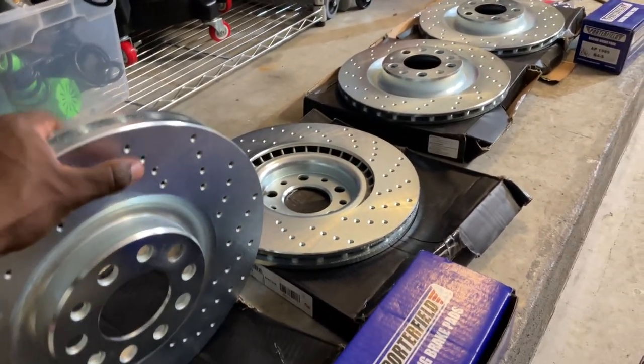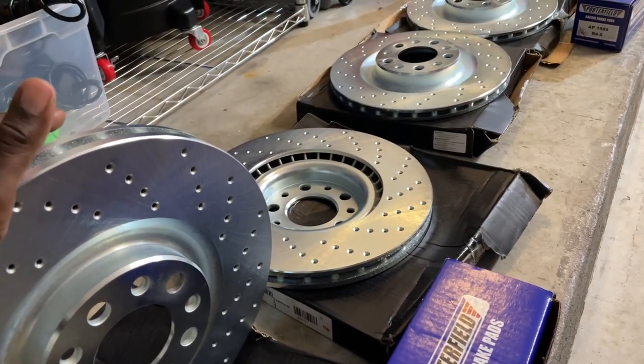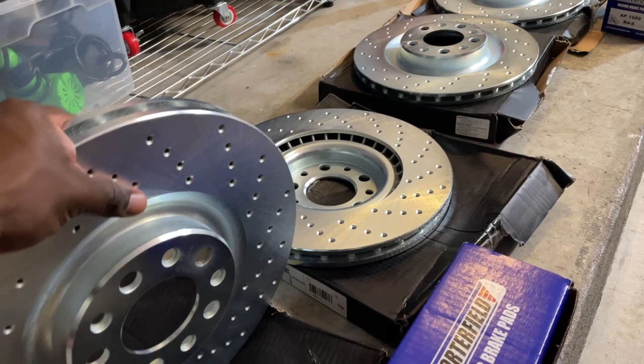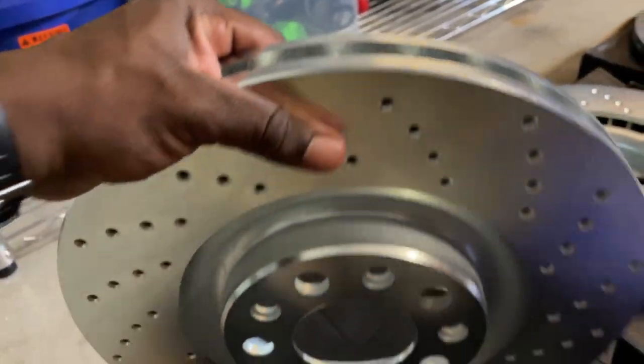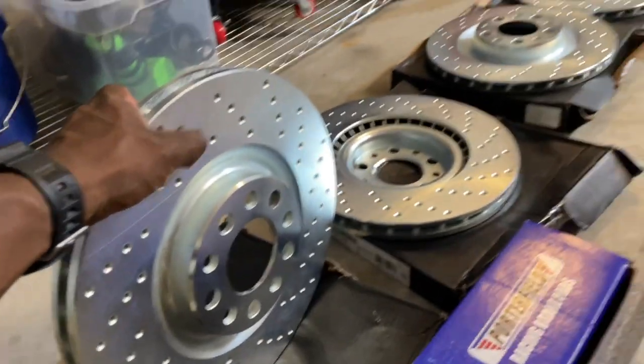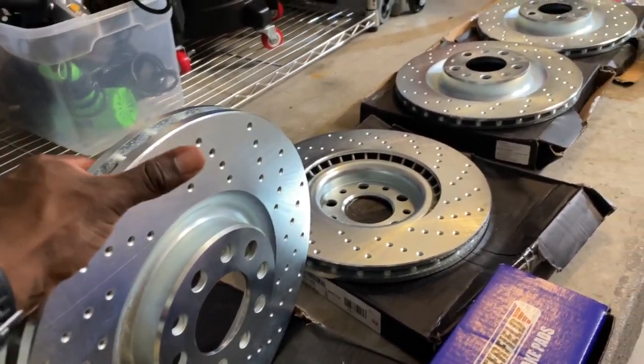I think for the entire set I paid just over 300 bucks, which is a very, very good price. And they look amazing. I went with the cross-drilled because of the look - I really liked the cross-drilled look. It's just a personal preference of mine.